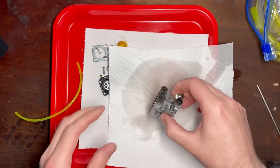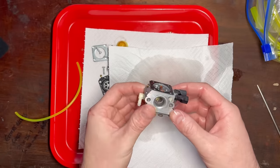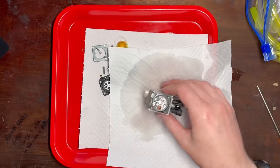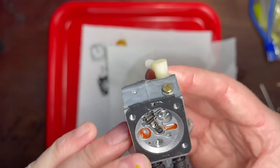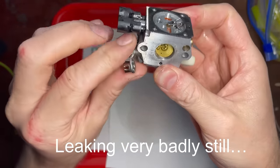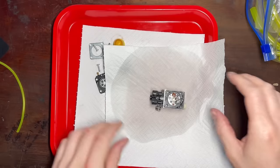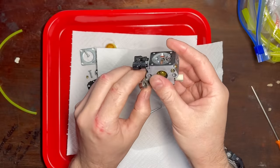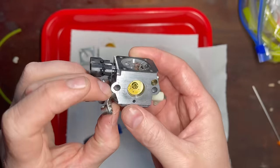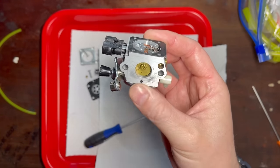I also believe that this model has an accelerator pump — I could be wrong, we can check that quite simply. I'm going to try again after cleaning it out. If that accelerator pump is leaking that could be the cause of our issues here. To check it we need to remove this little c-clip here, and then this whole shaft will come out, but of course we have to remove that butterfly too. I think that could be leaking.